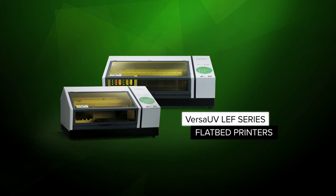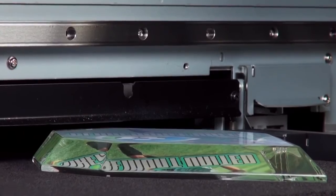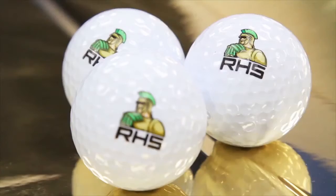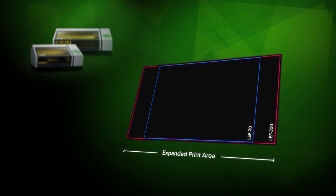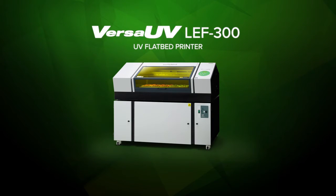VersaUV LEF series flatbed printers are used by professionals worldwide as a cost-effective solution to printing directly on unique substrates and three-dimensional objects up to 3.94 inches thick. Now you can be more productive and profitable than ever with a bigger, faster LEF 300 from Roland DG.